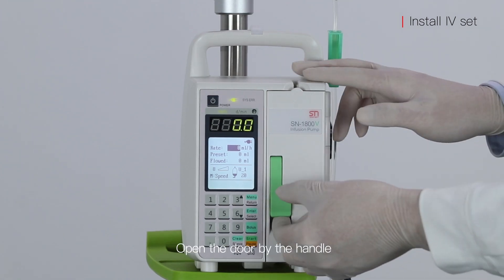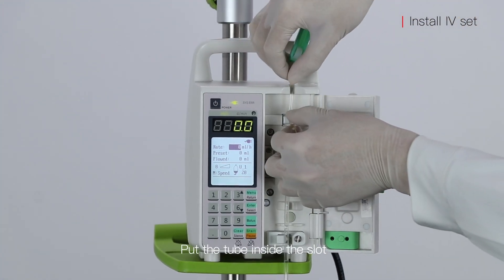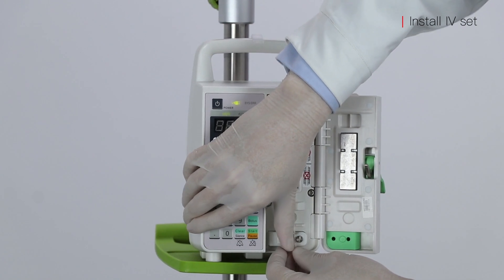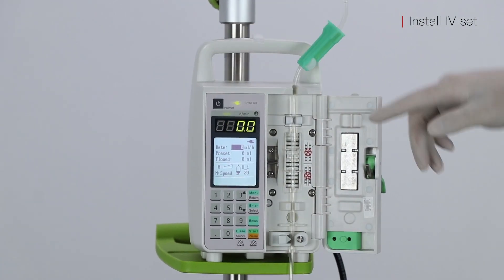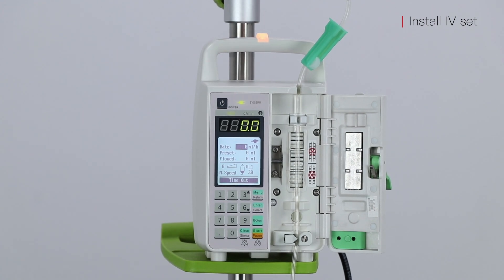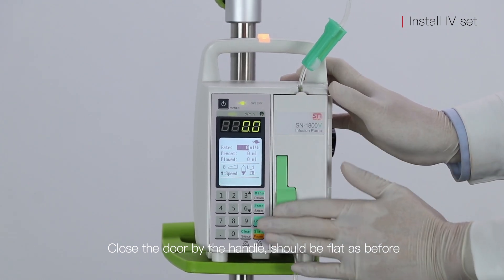Open the door by the handle and put the tube inside the slot. Here is the bubble sensor, crash sensor, and stop clamp. Close the door by the handle — it should be flat as before.